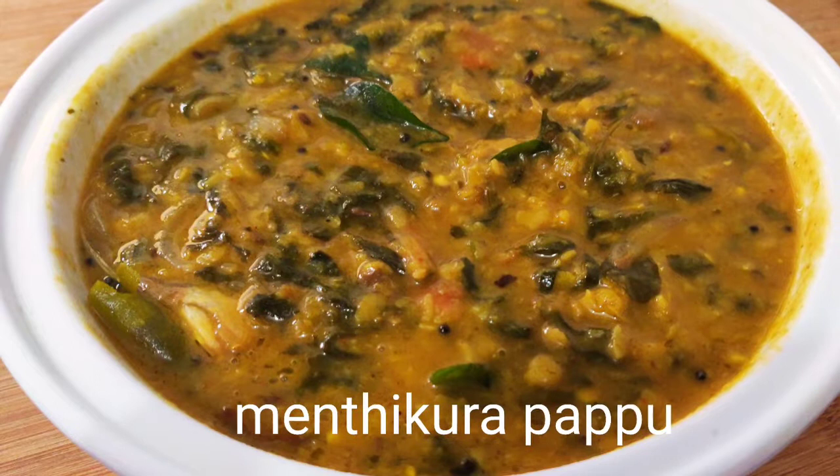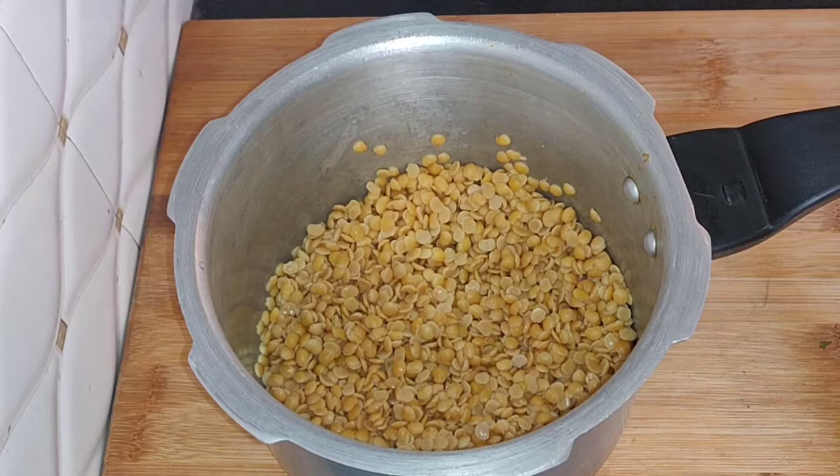Today, I am going to show you a simple pressure cooker recipe. There is a lot of iron in it. It is very good for health.